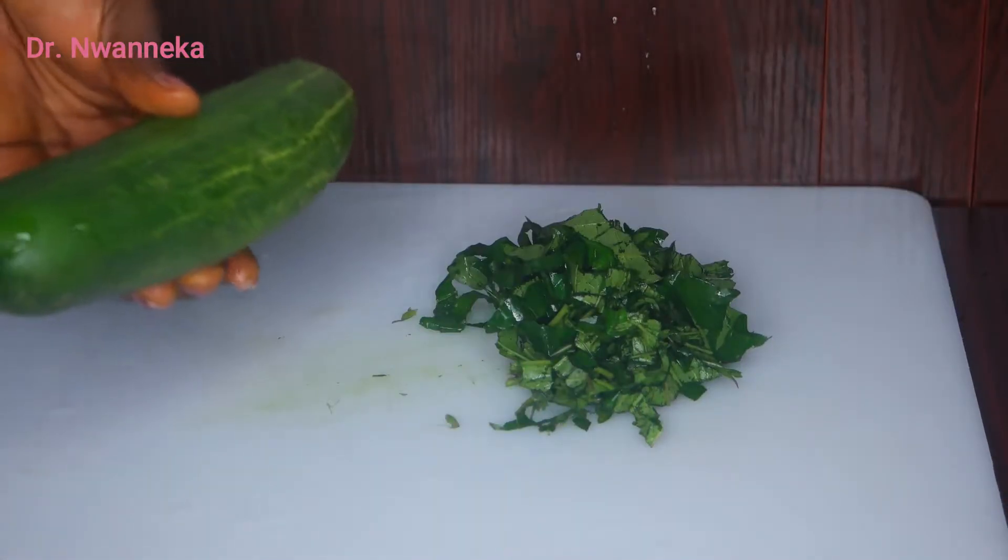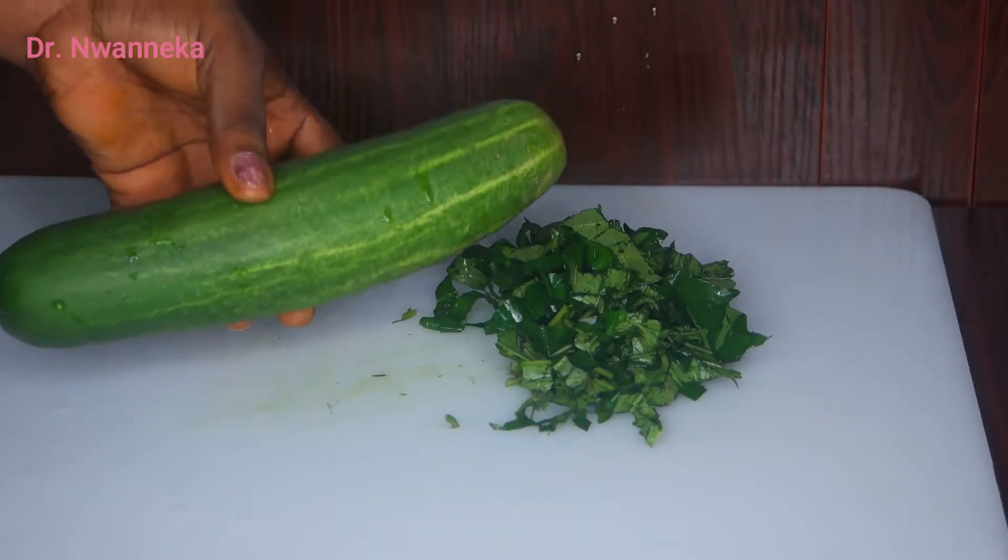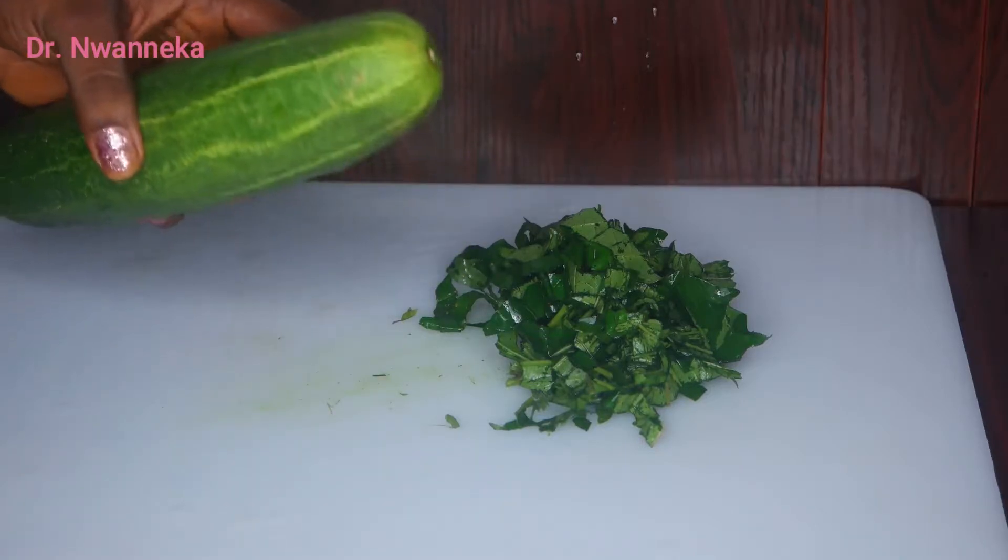The next ingredient we're going to be using is a big-size cucumber. Cucumber is very, very good for you.